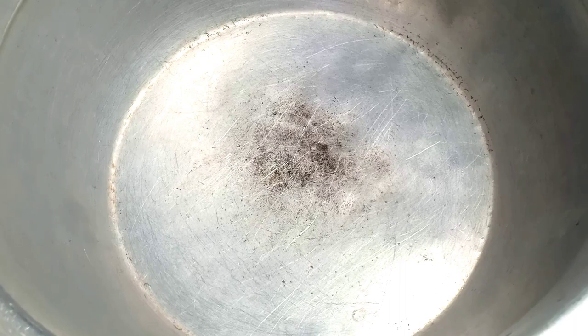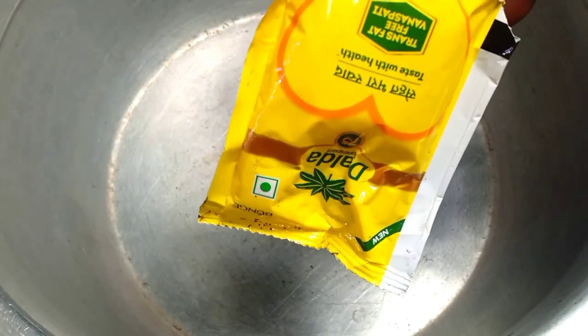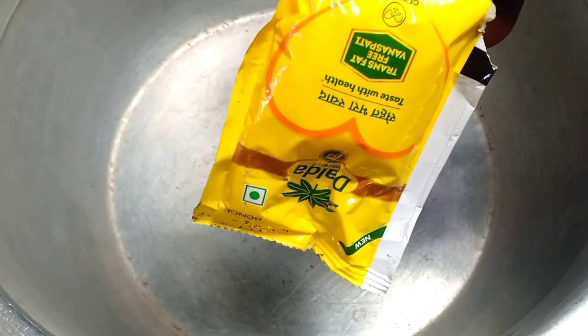If you want to use the rice, you can use the rice. You can use 100 grams of rice.